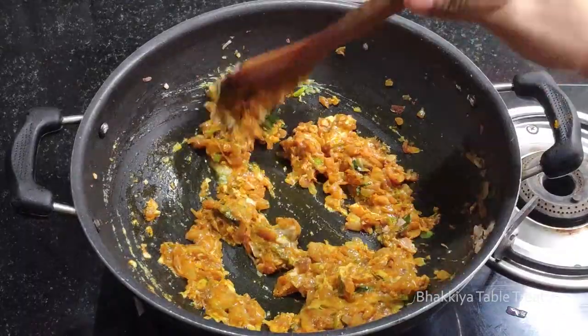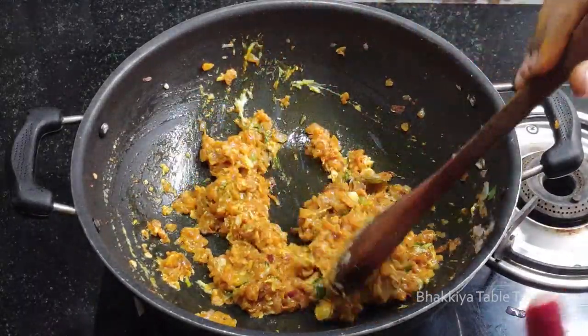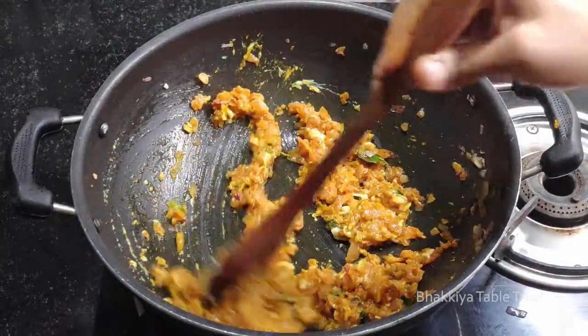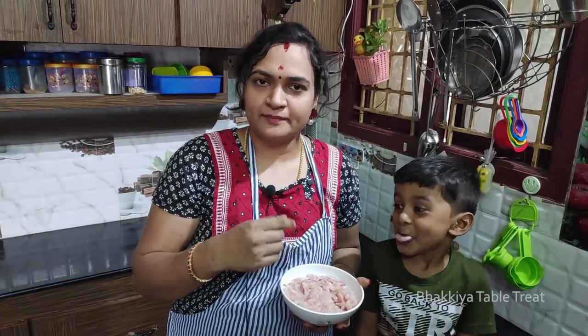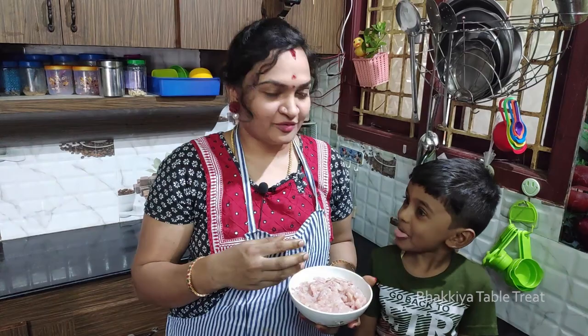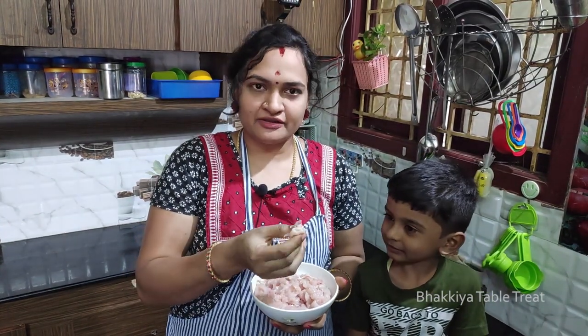We can add a little bit of the sauce. If you want the chicken, I can add a little bit of the sauce. What's the sauce on the side? Chicken! How are you cutting the chicken?